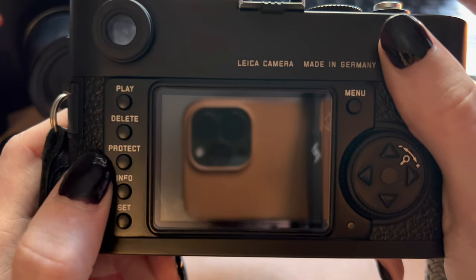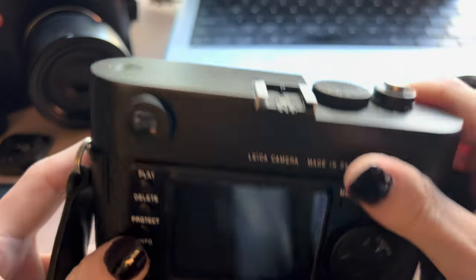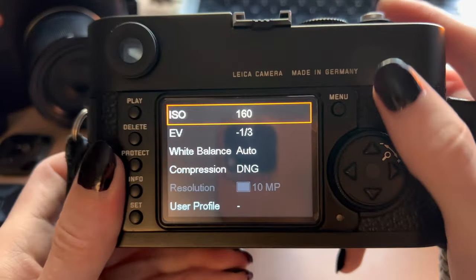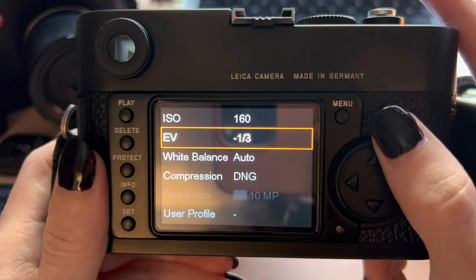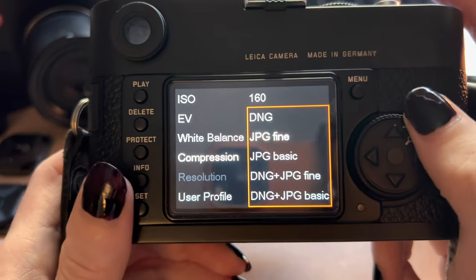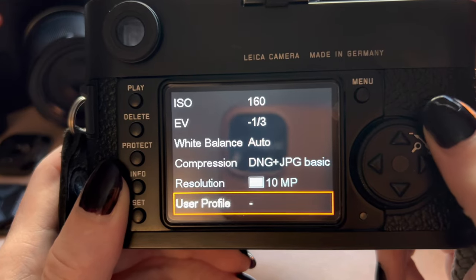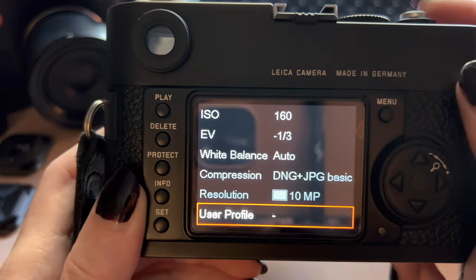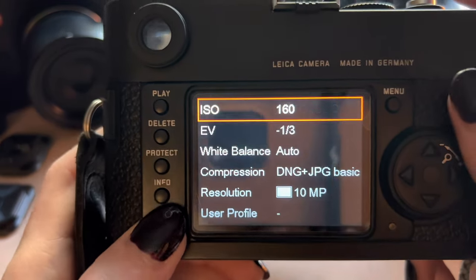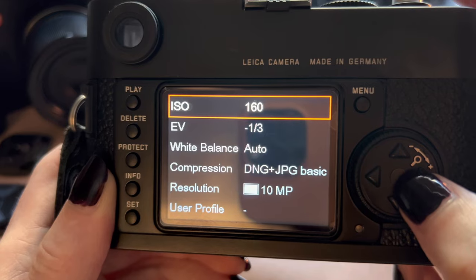The info button does nothing in shooting mode, but in playback mode on the M9, it's how you check battery life and SD card space. On the M8, that information is on the screen on top. The Set button opens a quick settings menu with things like ISO, exposure compensation, white balance, and image compression mode. I'm going to change mine to DNG and JPEG basic — for reasons I'll explain later — along with resolution and user profiles. Profiles are something you probably won't use on a camera with so few settings. Note that Set is both the OK button and the quick settings button — there's no separate OK button, which is a bit confusing.